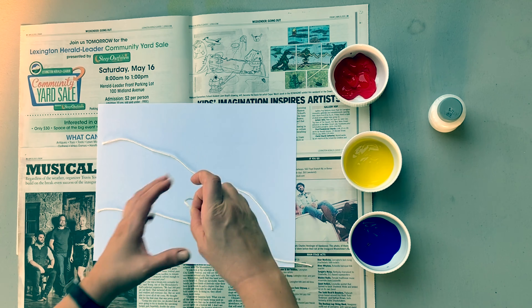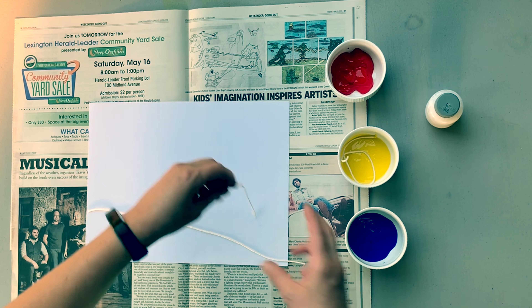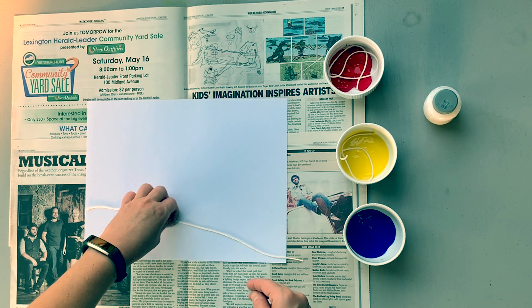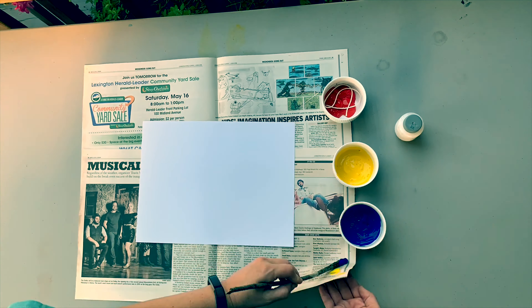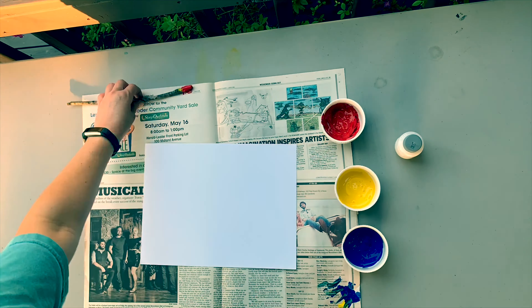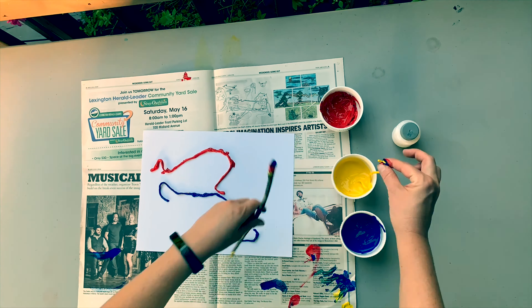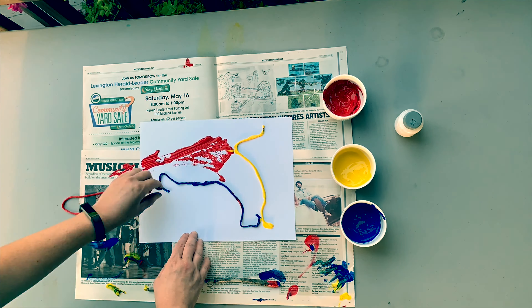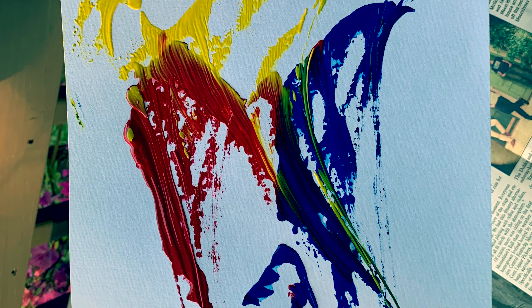in one of the paint colors. I have a stick that I'm going to use to mix that up so the string is coated with the paint. Then I'll take each string out and put it on my paper wherever I would like. Once I get all three strings on there, I'm going to take one and drag it across and off the paper.